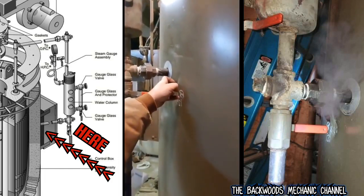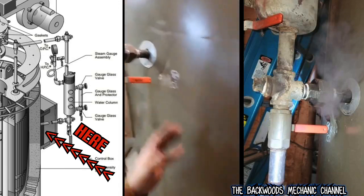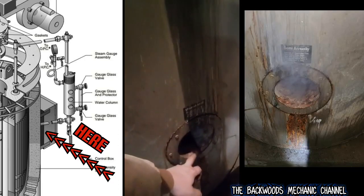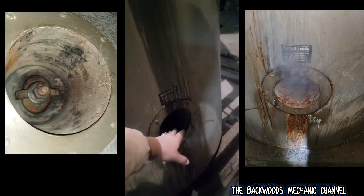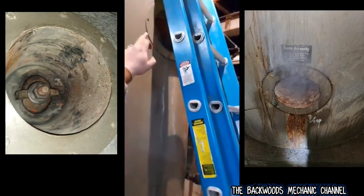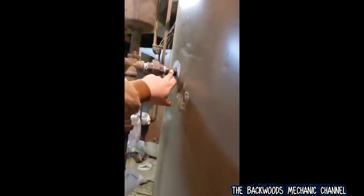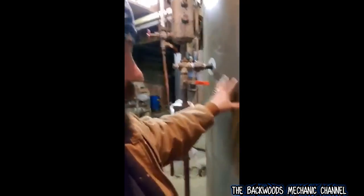It was leaking right around where this nipple goes in - you could see steam coming out of it after a couple of minutes. You could also see steam coming out from where the insulation goes. There are gaskets inside, a manhole gasket where you can put your hand in and inspect the boiler. It was leaking on the outside here. We pulled the nipple out and tested it; we didn't see anything obvious that would cause it to leak like that.